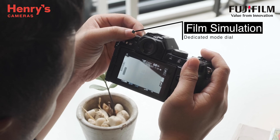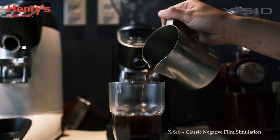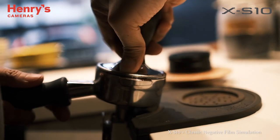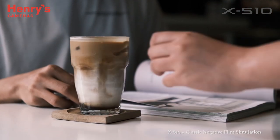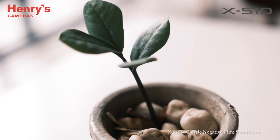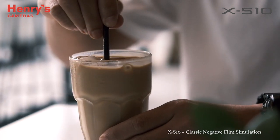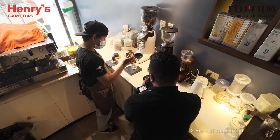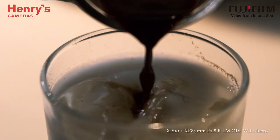On our first location, we visited a local coffee shop and tried shooting using Classic Negative. I used a 23mm f1.4 to get a medium shot and to establish the place, and for the macro lens the 80mm f2.8, I wanted to get a detailed shot of the subject.